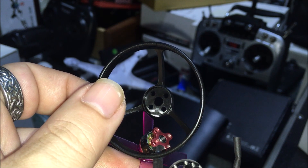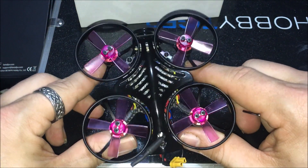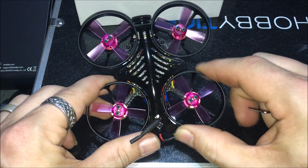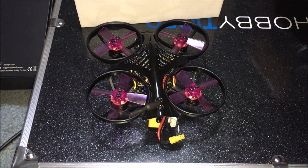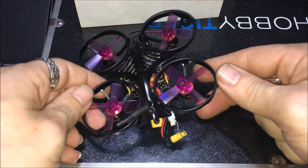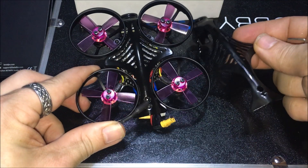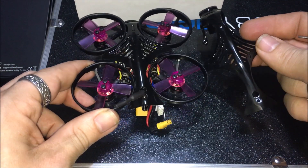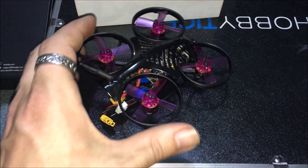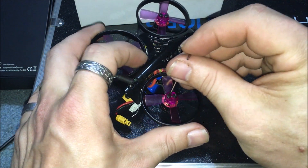Mission one complete. We now have the super shiny stock guards off and have these new ones, which are a bit more flexible and should not break like the stock ones did. That's kind of why I stopped flying this — it was too fragile. The canopy — both of them look super shiny and are probably made of the same material, so we're going to keep that and set it aside.